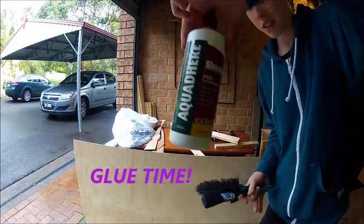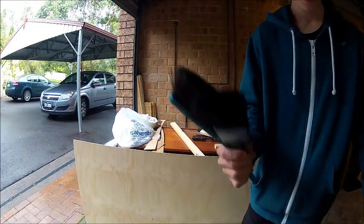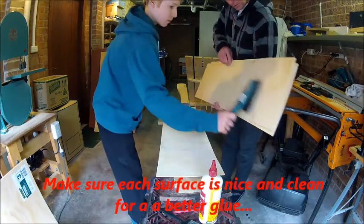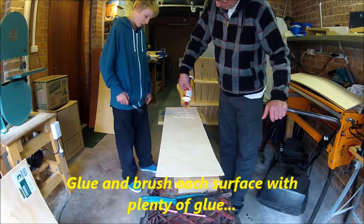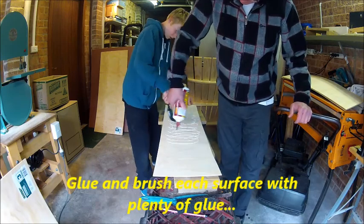Now for the gluing. You'll need PVA glue and brushes. Clean the surfaces first, then brush on plenty of glue — don't be afraid.